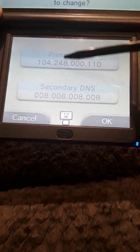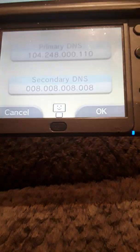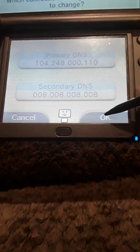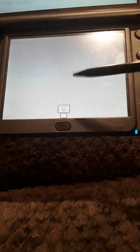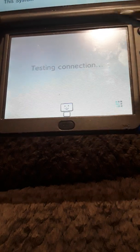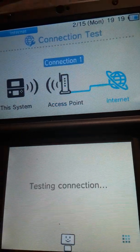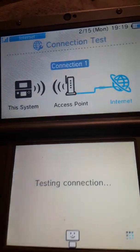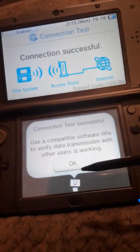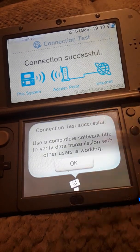The DNS is 104.248.0.0 — 110, and then 8.8.8.8. Press OK, press Save, and test to make sure that you're good. Let it test. You can see that I'm on the internet. And don't forget, when you're done using Flipnote Hatena on your 3DS, don't forget to turn off the DNS, otherwise you won't be able to use online services.